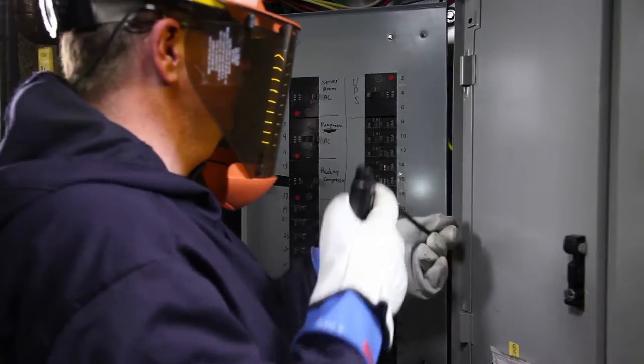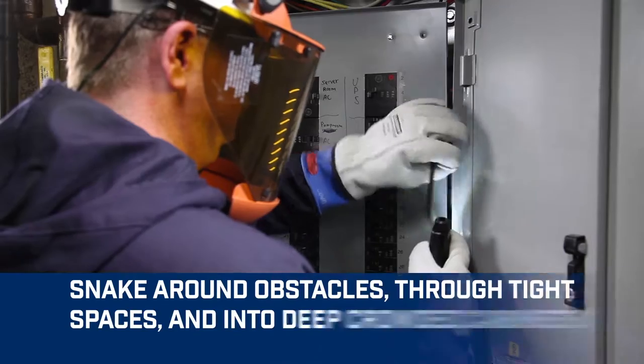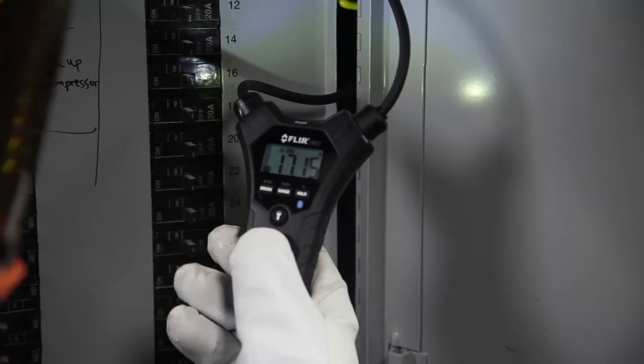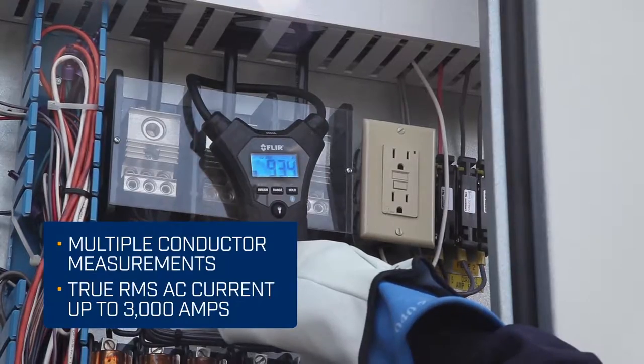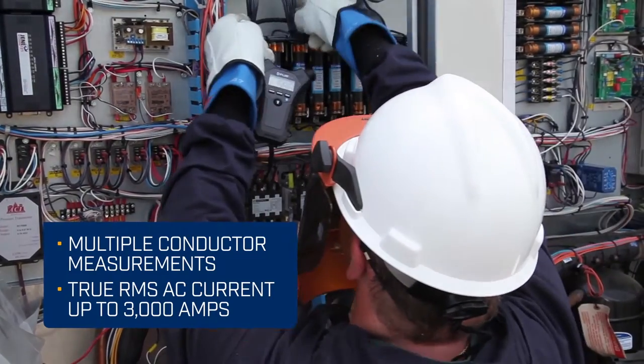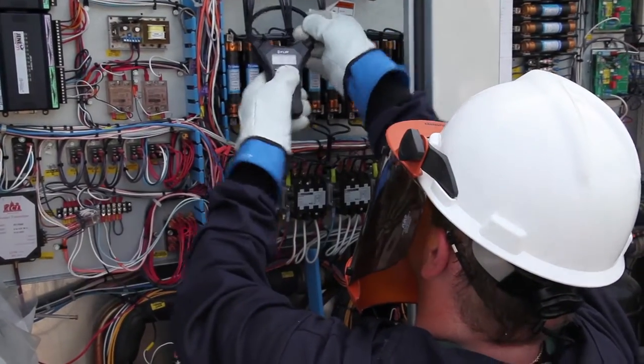Designed with a narrow, flexible coil clamp, the CM55 and CM57 can snake and bend around all kinds of obstacles that hard jaw meters can't get to, making it much simpler to measure current in tight, awkward spots. Efficient and convenient, these stand-alone clamp meters make inspections and maneuverability easier than ever.